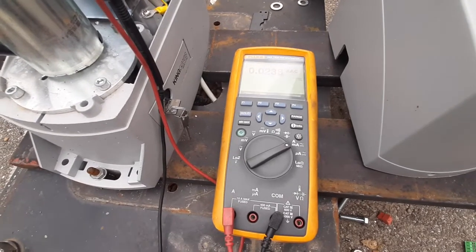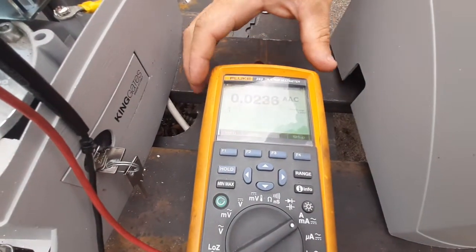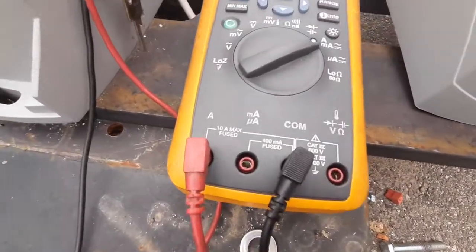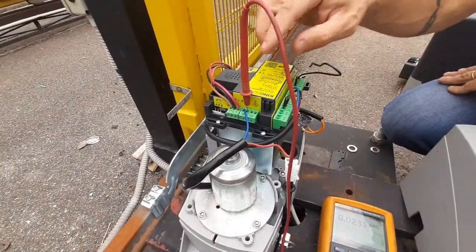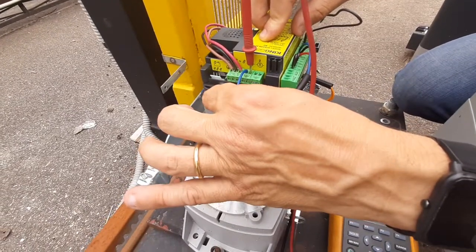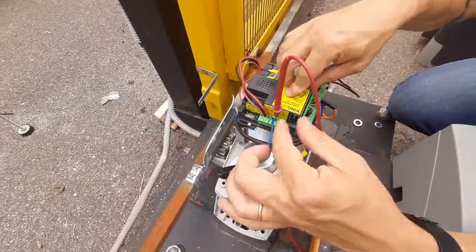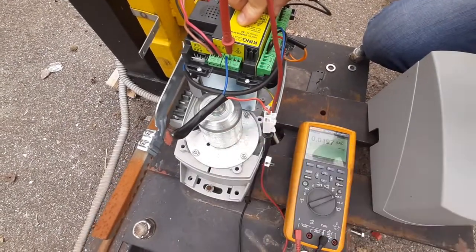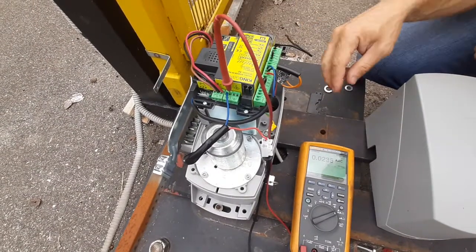To do that, you need to use a digital or analog multimeter set to measure current. You connect the multimeter in series to the output of the motor. Here we have a 24-volt DC motor with one pole connected to the terminal, and the other pole has the tester in series, so that we can measure exactly the current absorbed by the motor.